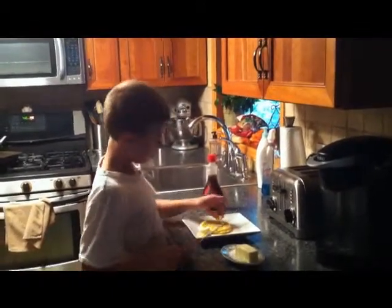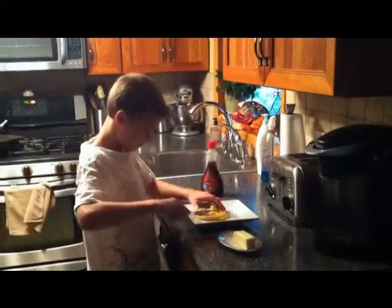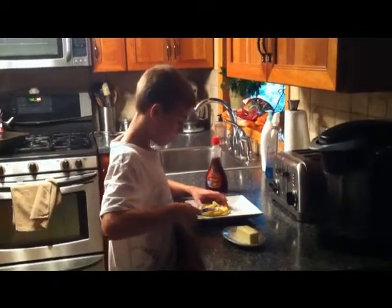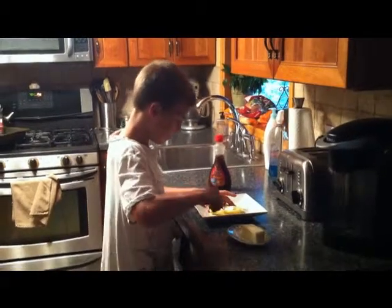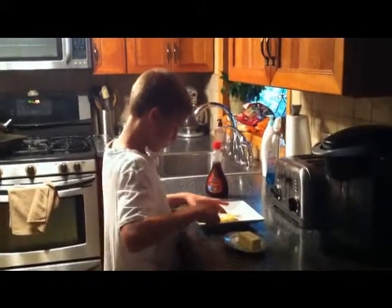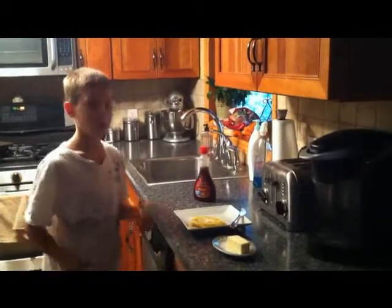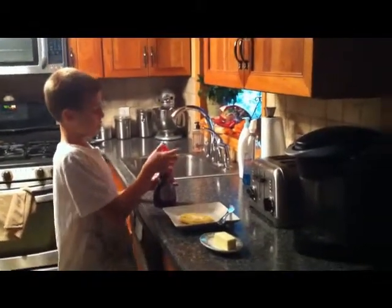Then you put the butter on the waffle and spread it so all the butter won't be in one part when you eat it. Then, when the butter is on the waffle, you put the syrup on it.